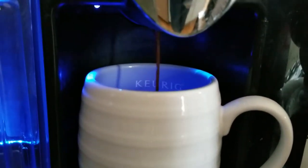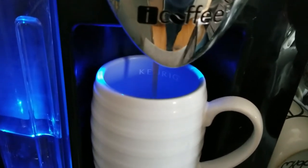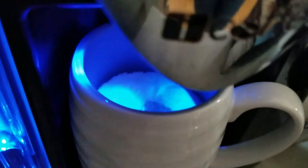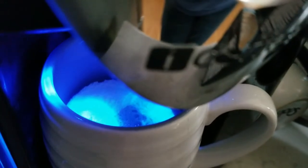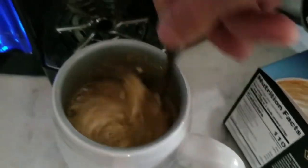I'm so excited, guys. I can already smell it — it smells so good. Let me get our spoon ready. Oh, I can already see it starting to froth up! This smells so good.